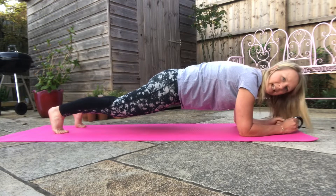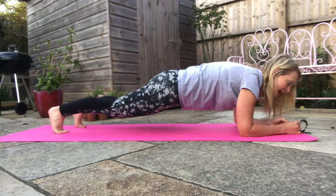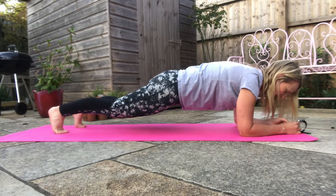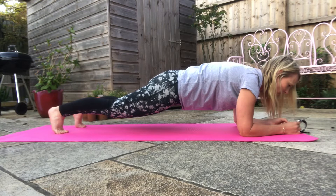Really squeeze everything — squeeze your abs — and then try and keep your head and your spine as neutral as possible, and we're going to hold this.